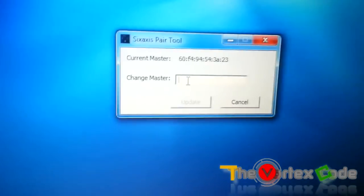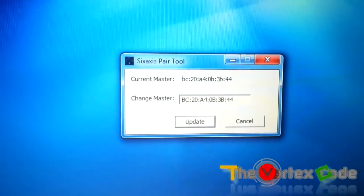Write down that Bluetooth address and enter it into the PS3 controller tool on the PC, then click Update. Both values should now be the same. We have successfully updated the Bluetooth address of the PS3 controller to match the tablet.